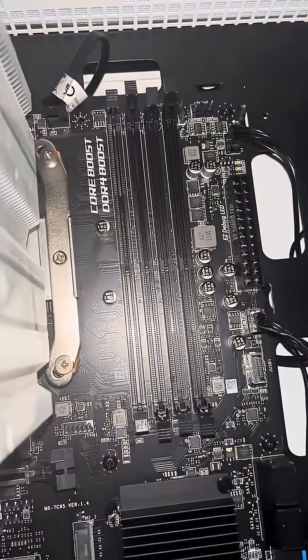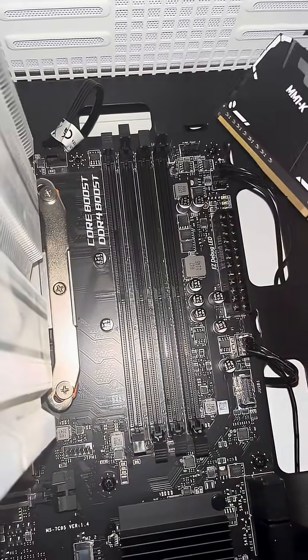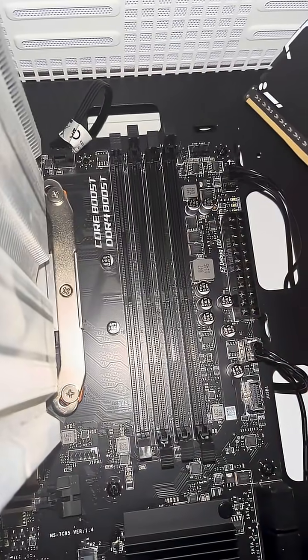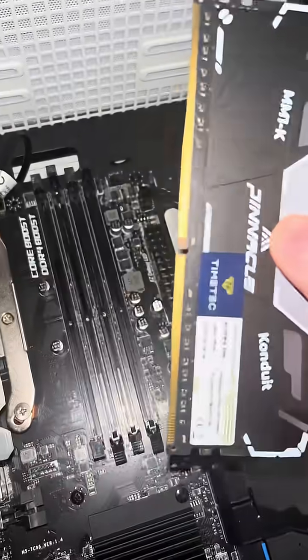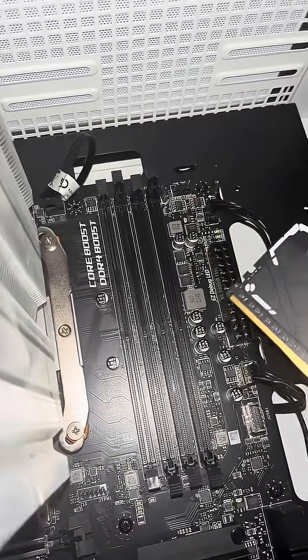To reinstall or reseat your RAM, take note of the slots already open, or consult your motherboard manual to figure out which RAM slots to put them in. Now to install it, look for the notch in the middle of the RAM and line it up with the notch in the slot.